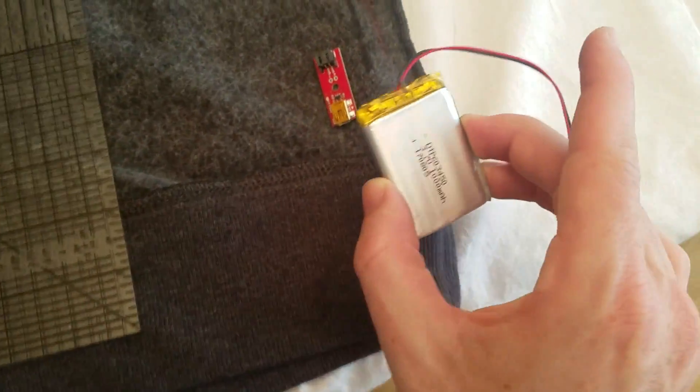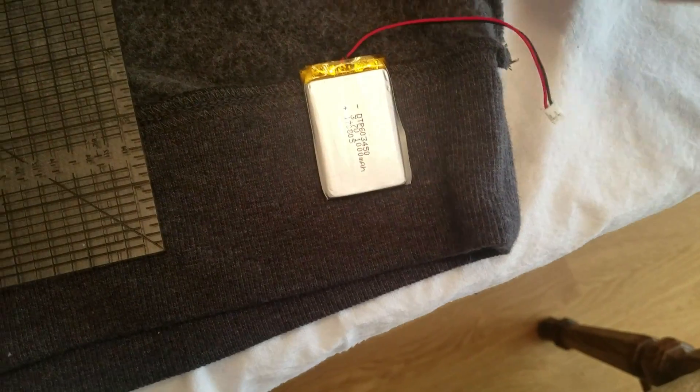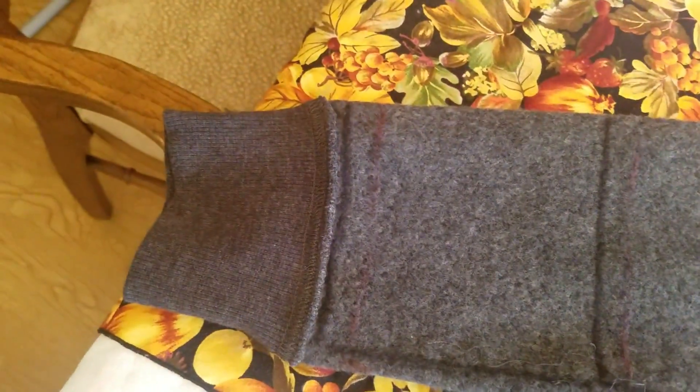We've decided to holster the battery down here — we're gonna stitch a little pocket for it so it sits right there, allowing us to wire into the positive and negative lines. I've drawn red and black lines on the fabric to represent where the positive and negative leads are going to go, to power the accelerometer on either sleeve as well as the lines for the LEDs.